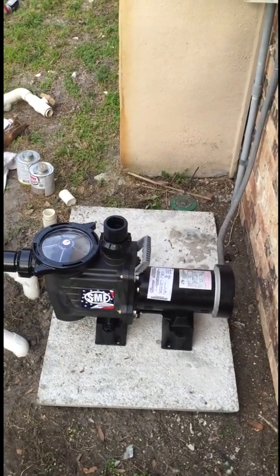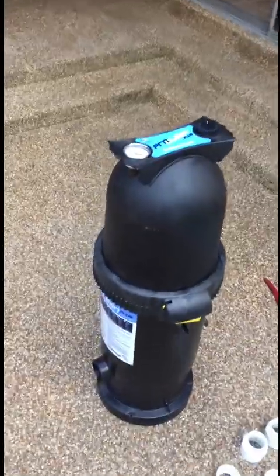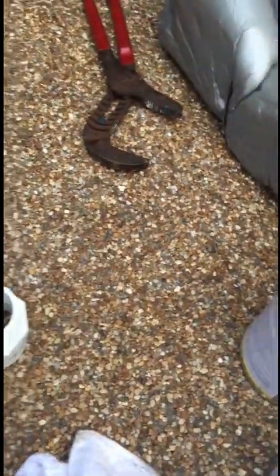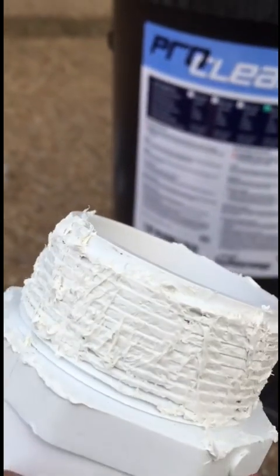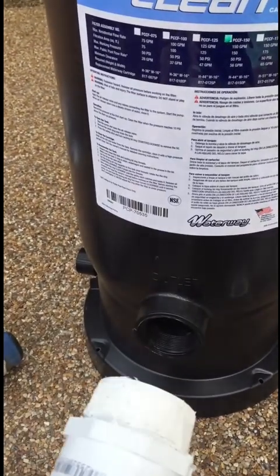My next step is to set in the filter. Here's the Waterway filter — it will complement the Waterway pump really well. It's a 150 square foot filter. You'll need two-inch male fittings, and I'm also using reducers because this is inch-and-a-half plumbing. On these male fittings I use a joint stick — it's like a mixture of Teflon and some other material to help seal the threads really well. You want to err on the side of caution and use a lot of it; you do not want to leak these joints.